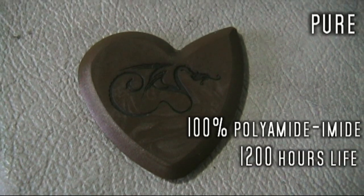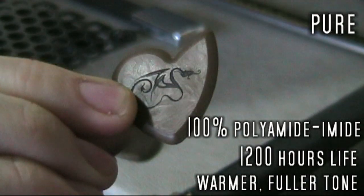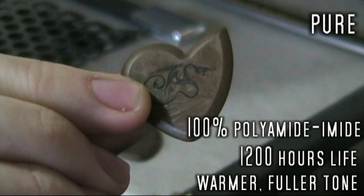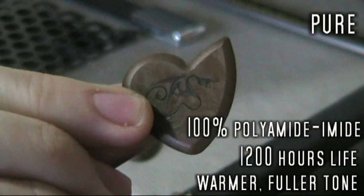And lastly there's the Pure, which is just polyamide amide, 100%, nothing else mixed in. This one, I think, is possibly my favourite. It's got the warmest tone out of all of them, and it just feels really nice in the hand.